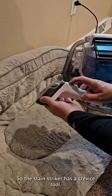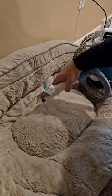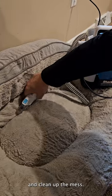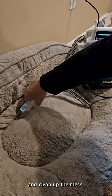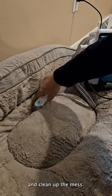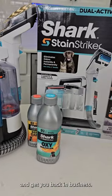So the Stain Striker has a crevice tool. Let's turn it on. We can get right in this crevice and clean up the mess. The Stain Striker will clean up your toughest mess and get you back in business.